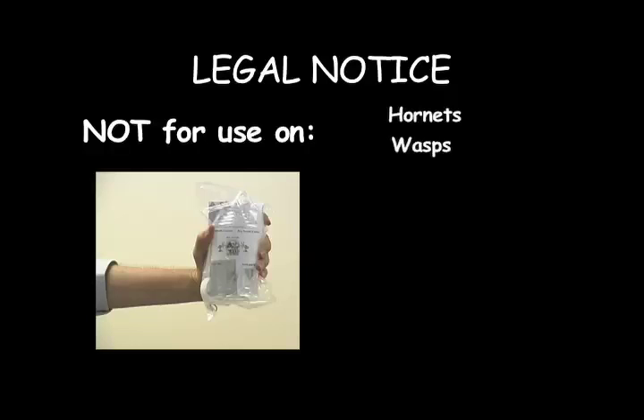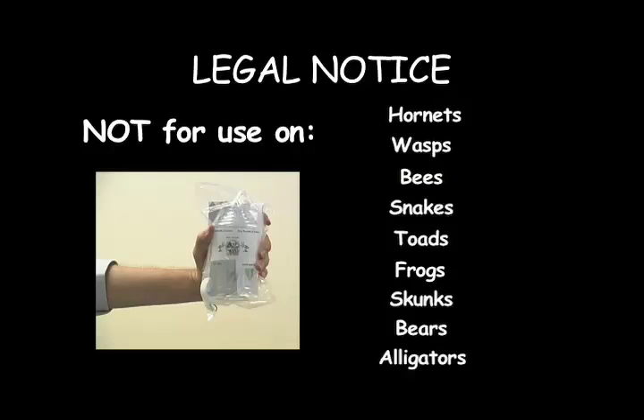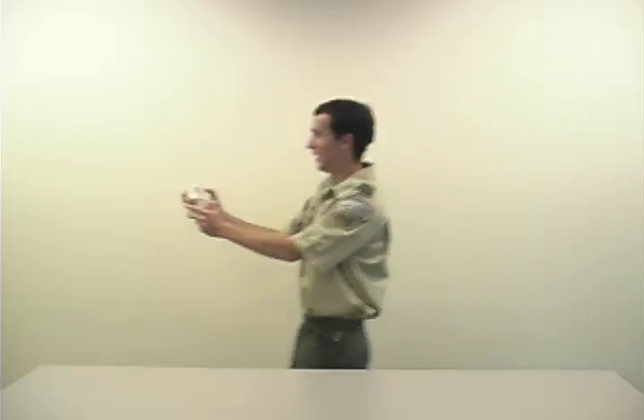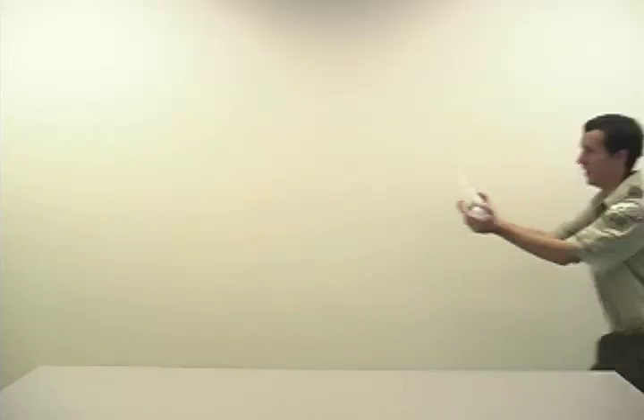Legal notice: not for use on hornets, wasps, bees, snakes, toads, frogs, skunks, bears, alligators, or other insects that may bite or sting. Do not attempt to use on anything that will not fit through the tube or whose mother will be angry with you. The Penns Woods Council accepts no liability for Cub Scouts injured by other Cub Scouts and improper use of the bug suckers to torment each other.